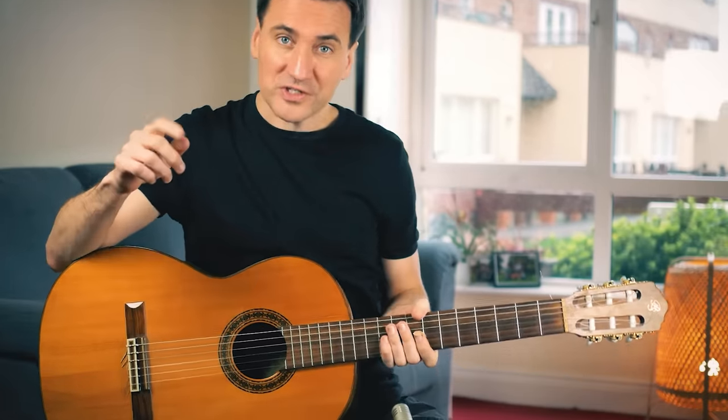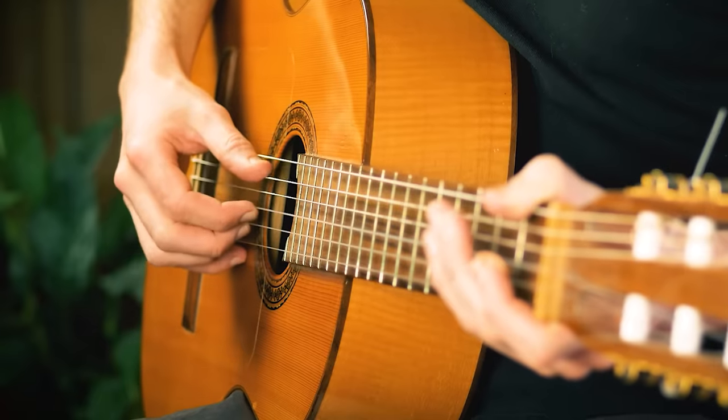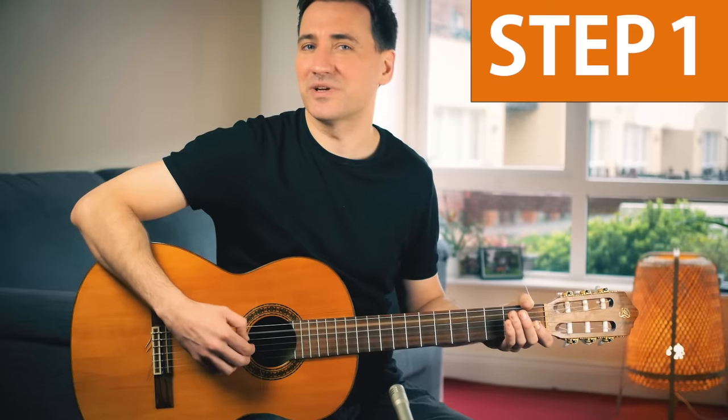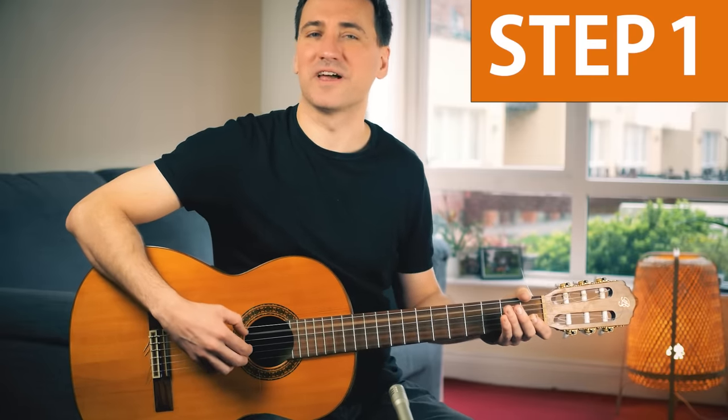So go grab your guitar. The first thing you want to do is simply this — the A string with the thumb. Very easy, anyone can play that.